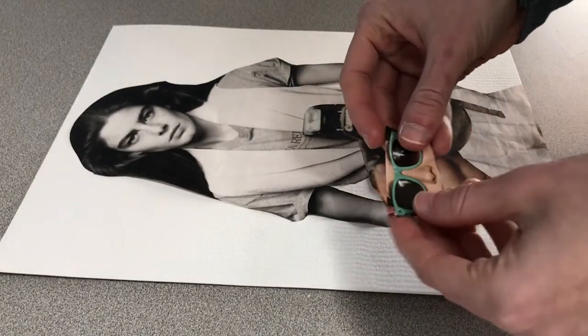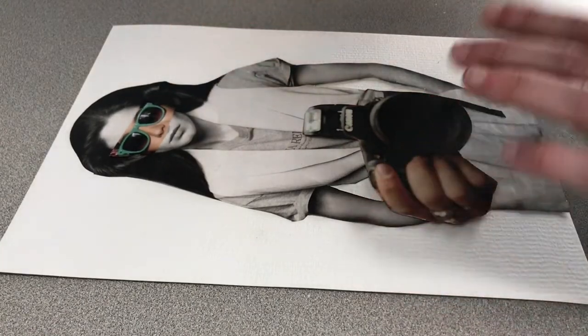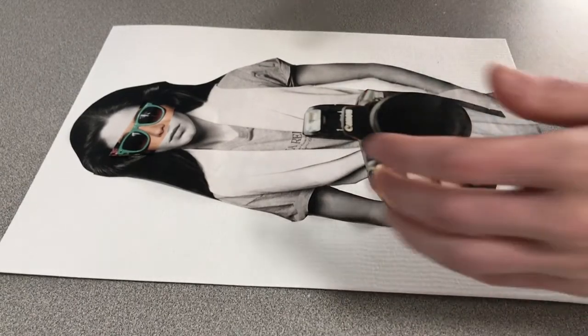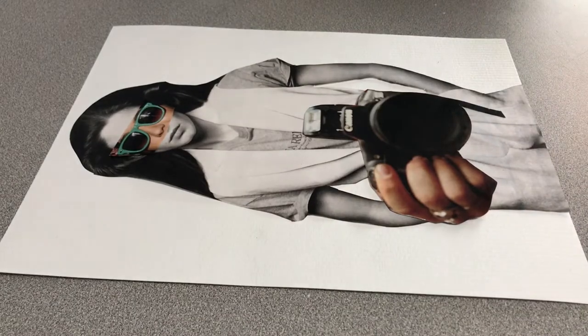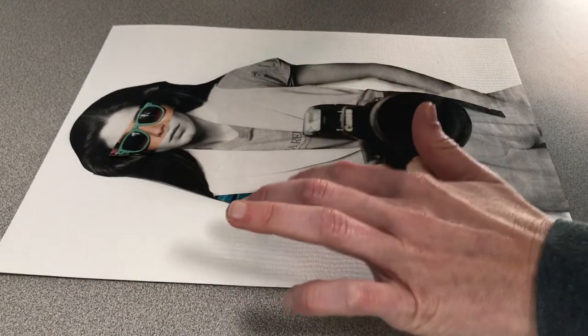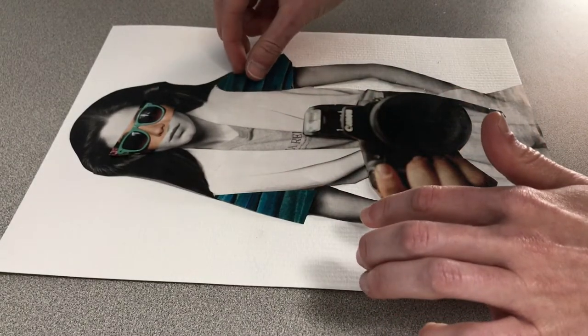These sunglasses — I'm just going to place those right over her face. There, that looks cool. And then whenever I go to place actual patterns on here, I kind of have to mess around with it a little bit. I found something that would be cool — it kind of ties into the color of the glasses, and those would be cool for sleeves.